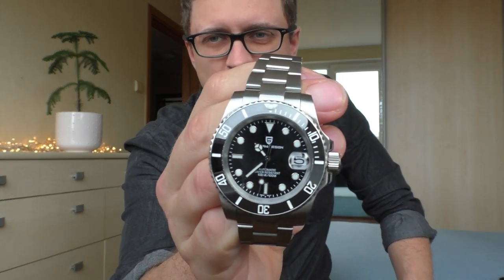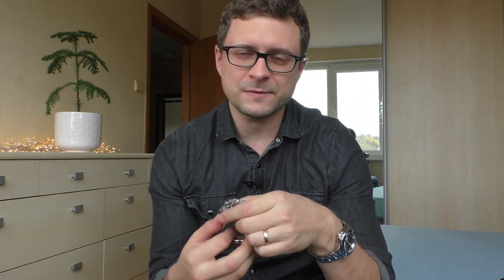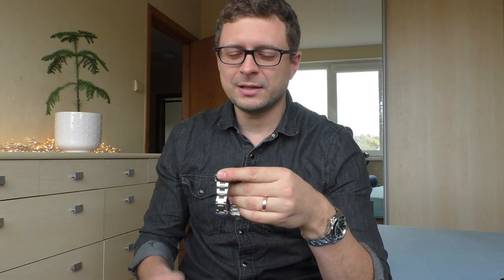First impressions were just extremely wonderful and positive. In this video let's compare this Invicta Pro Diver to the Pagani Design 1661. They are both sub-style homages, and they both have this wonderful Seiko NH35A movement, and even though they cost roughly the same amount of money, they are a little bit different.